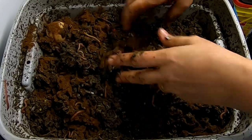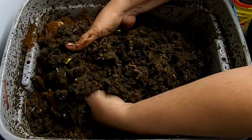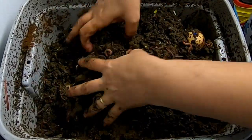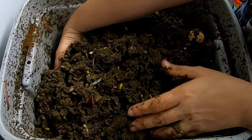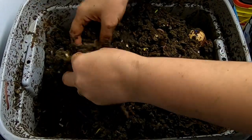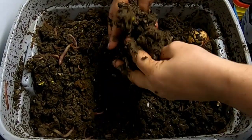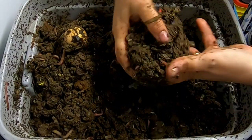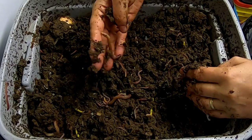Same amount — about a handful, about a quarter of a cup, give or take. I'm trying to make sure this gets completely mixed up.